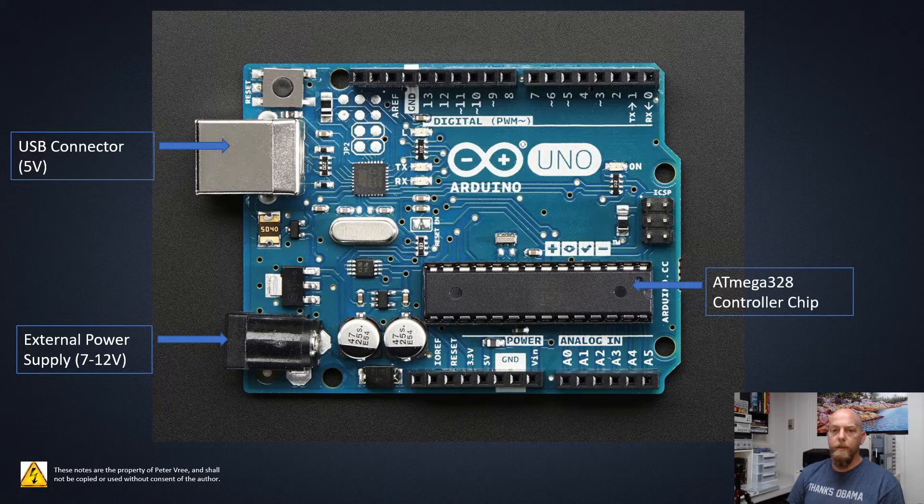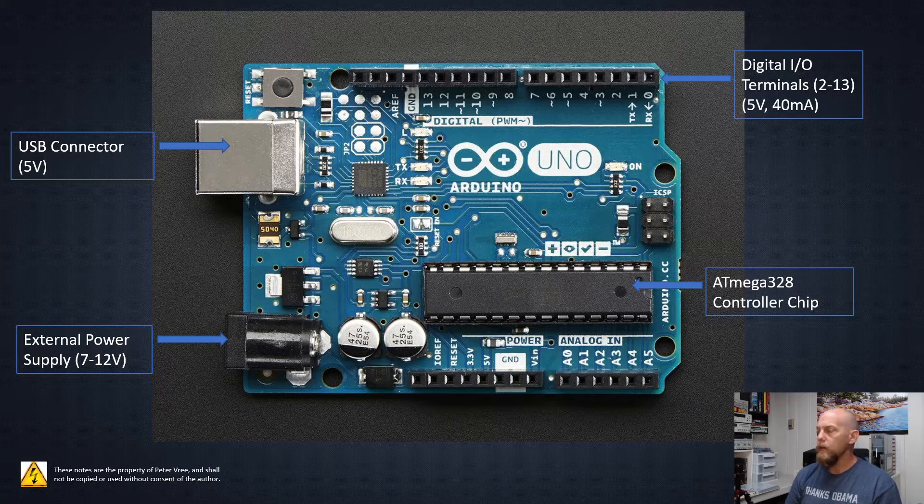Everything is controlled by the ATmega328 chip, which can do millions of operations per second — that's the brain of the operation. Up above, we have the digital I/O; you'll notice digital I/O terminals 2 through 13. You don't usually make use of pins 0 and 1 — they're being used for transmitting and receiving information, for serial communications. So usually if you're going to use a digital pin, you'll use pins 2 through 13. Pin 13 has an integral LED connected to it.